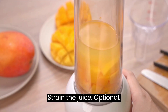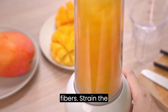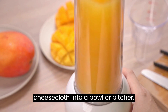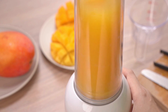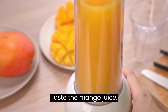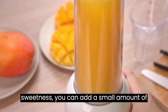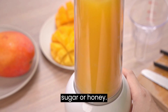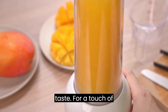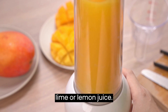Strain the juice (optional): If you prefer a smoother juice without fibers, strain the pureed mango through a fine mesh sieve or cheesecloth into a bowl or pitcher. If it needs additional sweetness, add a small amount of sugar or honey — start with a teaspoon and adjust to taste. For a touch of tanginess, add a splash of lime or lemon juice.